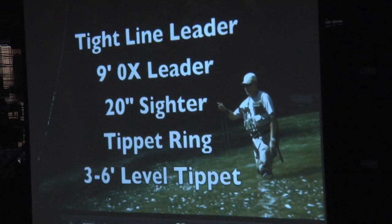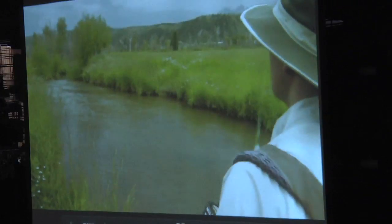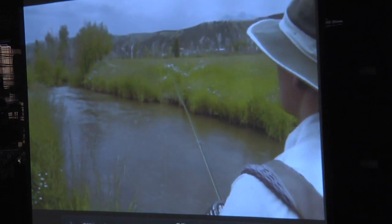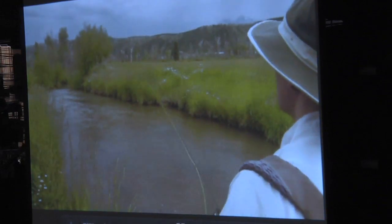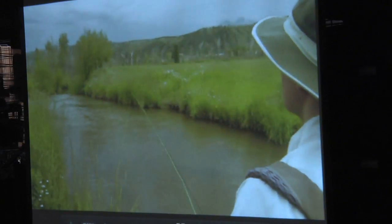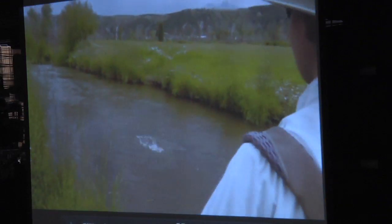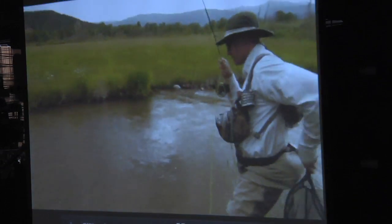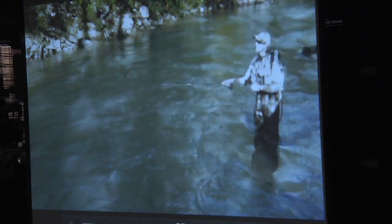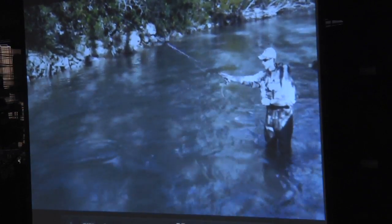This is a tapered leader, and this leader formula allows you not only to nymph fish but also to dry fly fish. Sighter materials — you can build your own using gold thread and fluorescent pink, or you can use Jan Siman, which Cortland now makes a better product of — it's just their own dyed monofilament. I like these tapered leaders because you could be on a spring creek in Colorado, nymphing turns off, and PMDs start hatching. You cut off your nymph rig, add a section of 6X to the tapered leader, make a cast to a riser, and fish on. When dry fly fishing turns over, you go back to nymphing. This leader formula allows you to do everything — not the best for nymphing or dry fly fishing individually, but it lets you do both without completely changing your rig.